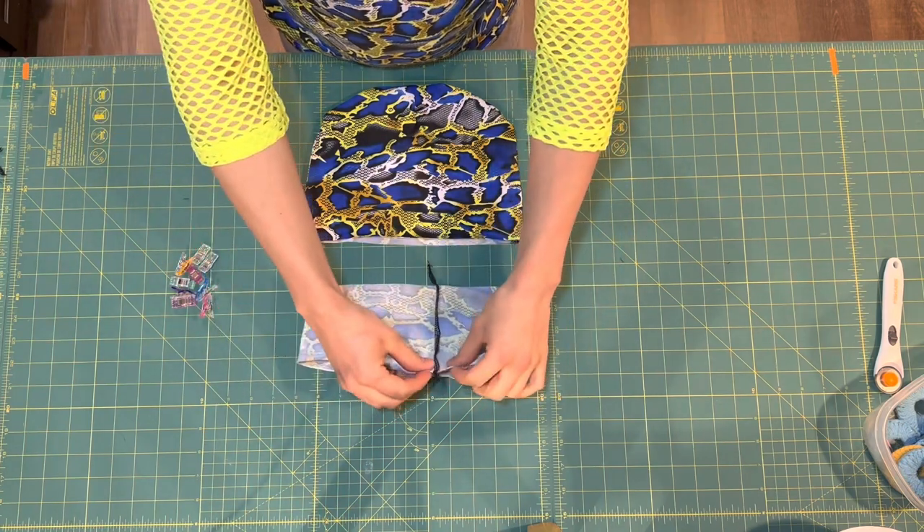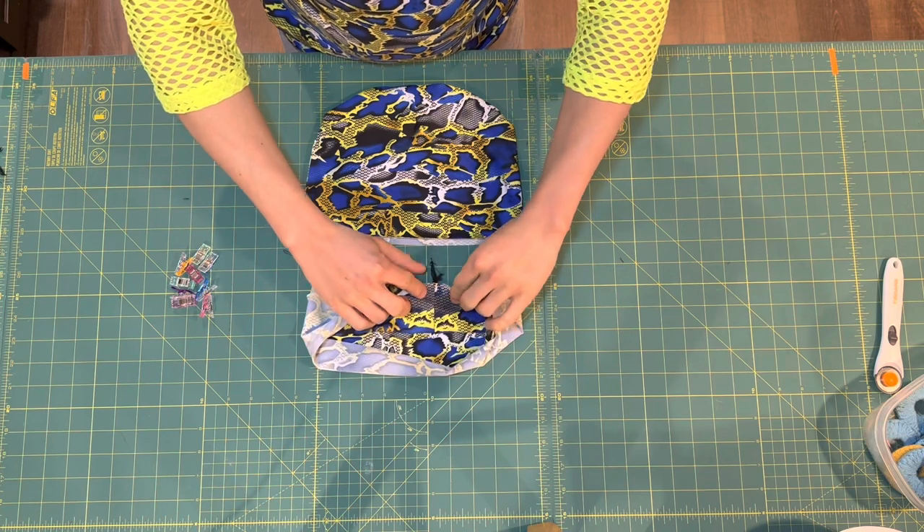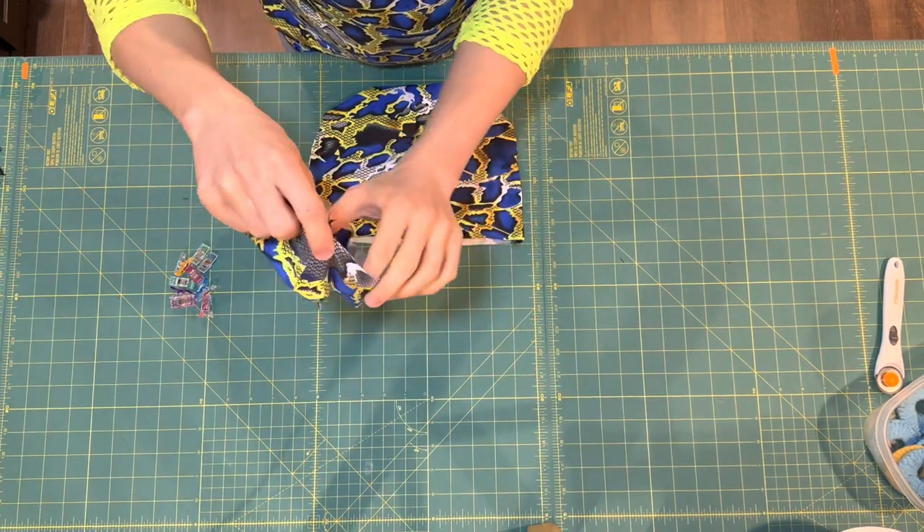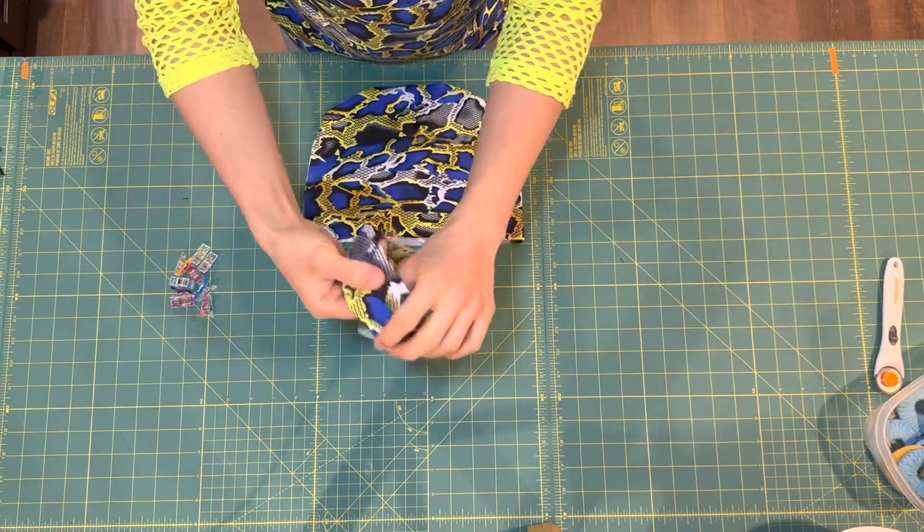Next, we're going to take the tube that we just made and fold it in half all the way around wrong sides together so that the raw edges match.